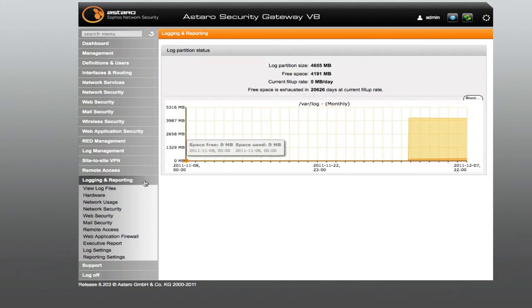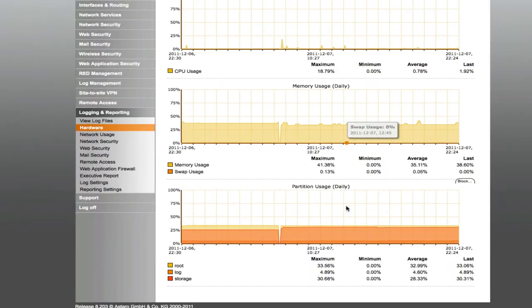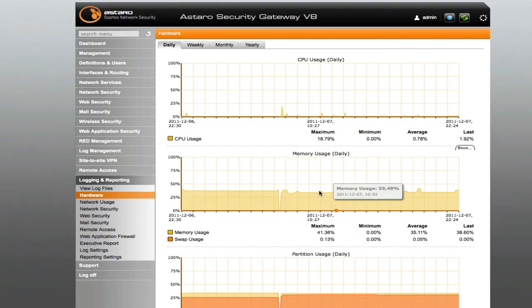One nice thing about it is it has a lot of logs and information. You can kind of learn about your network and see what's going on in any given day. You can see how your hardware is performing. It's really neat.